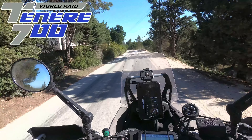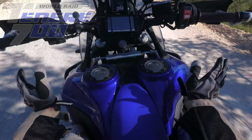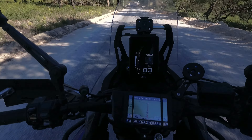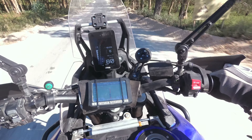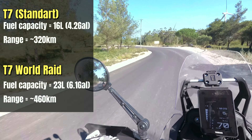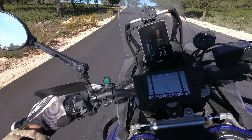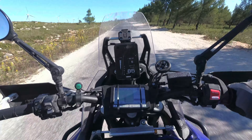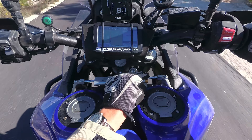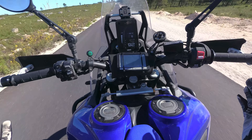So the Tenere 700 World Raid has the signature global fuel tank and bigger shoulders, let's say, so you are more protected by the bike. On the road the bike feels more comfortable than the other one, and also a bit more planted. There's also an adjustable steering dampener from Öhlins, and on the road it feels solid as a rock.